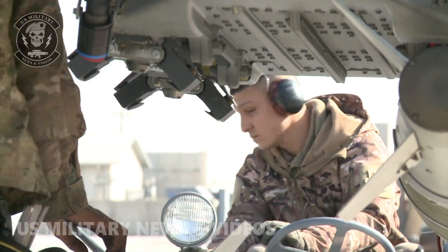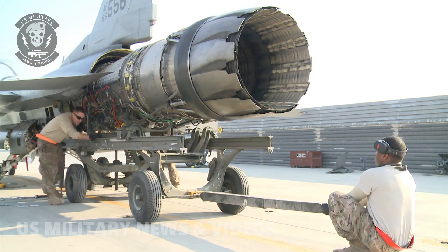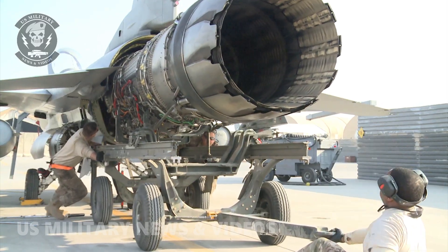Airmen carefully remove each weapon from the F-16's wings so maintenance can be performed safely. Once the weapons were removed, maintainers started separating the engine from the airframe. It took over an hour to separate the engine from the airframe, and then the crew slowly and carefully pulled the engine from the aircraft.